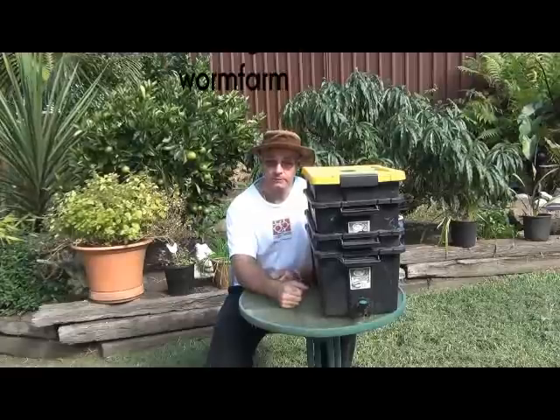G'day guys, it's John from TheProductiveGarden.com. Today we're going to talk about maintaining your worm farm. You may have watched the video I've already done on making the worm farm — if you haven't seen it, just click on the link I'll put here and you'll be able to go and see that video on how to make it.